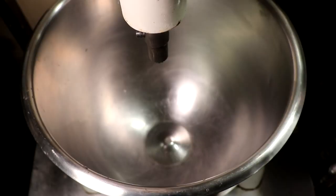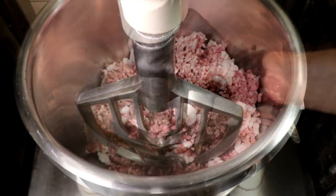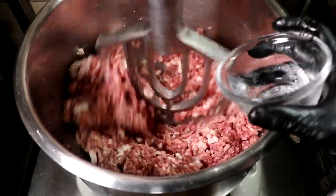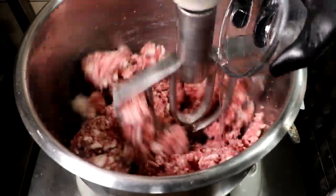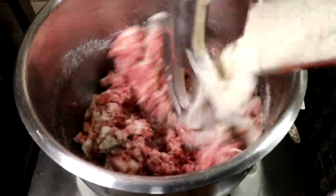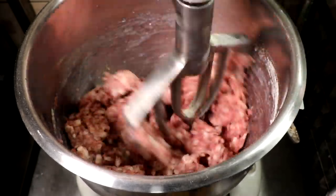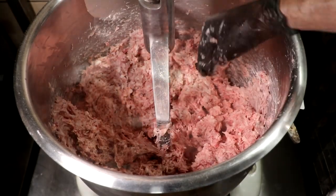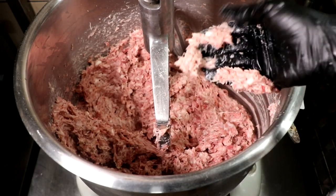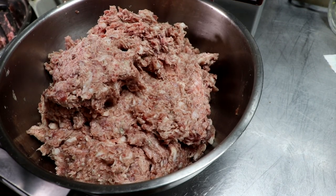Now it's time to mix everything together. Our casings are rehydrated, our starter culture is finished, and I'm just using a stand mixer. My meat is chilled and all my ingredients are ready. We're going to start by adding the sambuca. Mixing your minced meat is quite possibly one of the most important steps when making salami. If you don't mix it long enough or properly, you won't get good binding. Your salami can separate while drying, so you really want to mix it well. When you're done, your meat should be incredibly tacky and stick to your hands. Once it does that, you know you're ready to stuff your casings as tight as you can.